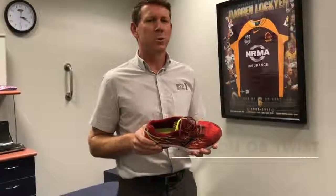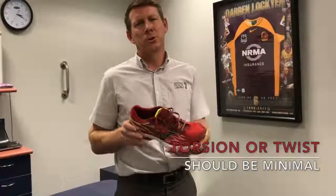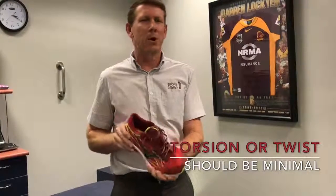Secondary to this is the amount of torsion or twist within an athletic shoe. A sound athletic shoe should have a minimal torsion component to it. This is easily checked by holding the rear and the forefoot of the shoe and ensuring the shoe doesn't twist like a towel would.